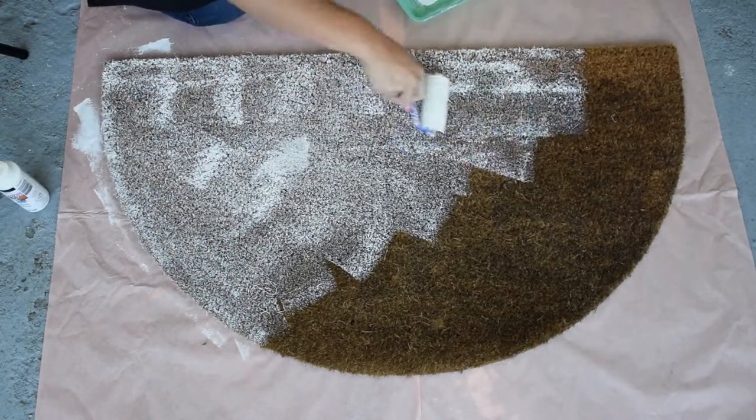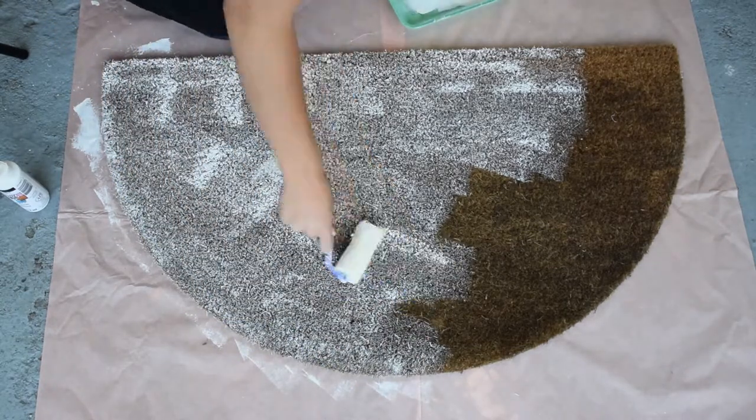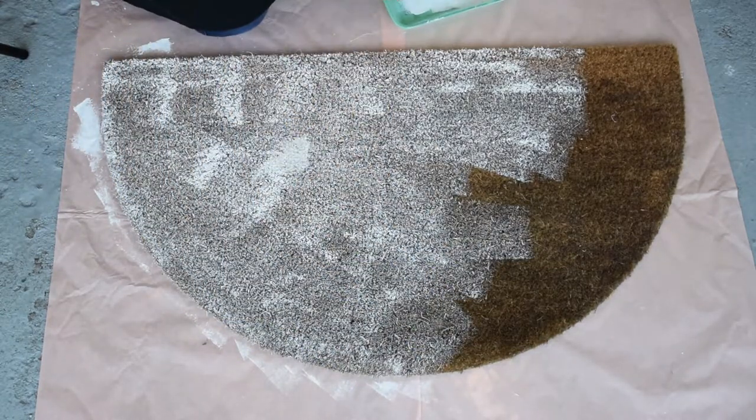You're just going to roll the paint on. Like I said, it didn't go on that smoothly, so I needed to do a bunch of coats. A spray paint might work better.